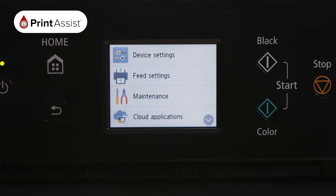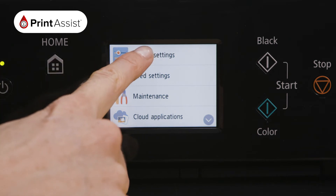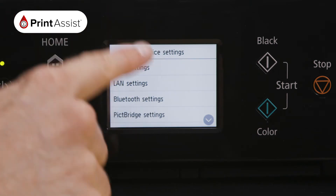Using the touch screen operation panel, press the on-screen settings button, which looks like a cog. Make the following selections: press Device Settings, and then LAN Settings.